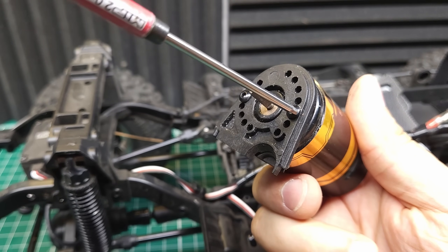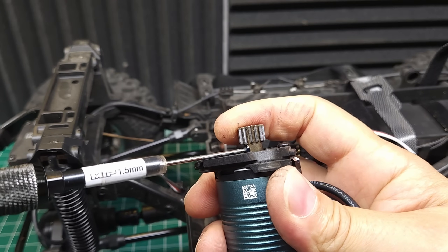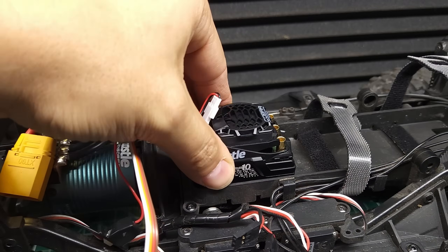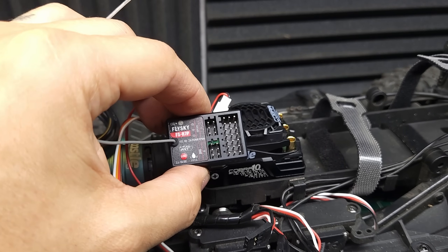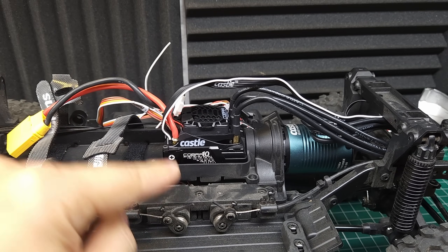We're just going to be using the stock pinion and motor mount as they should swap right over. Now we just need to install the ESC and program the receiver — I'm not going to subject you to that. Let me get this done and I'll show you what it looks like. There we go, guys — she's looking good. Let's see how this thing crawls, and when we come back, we're going to torture test this ESC.